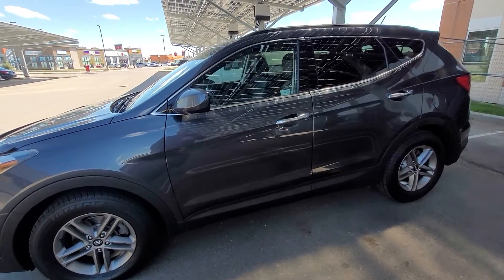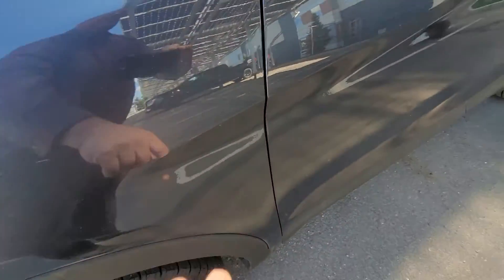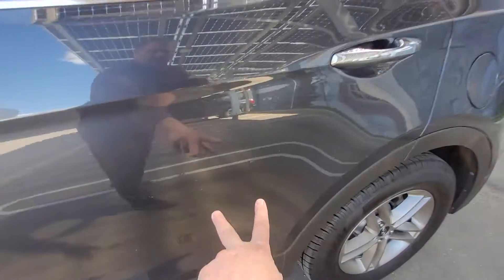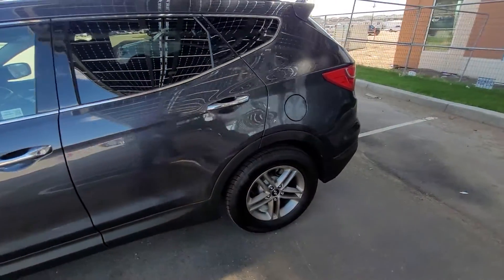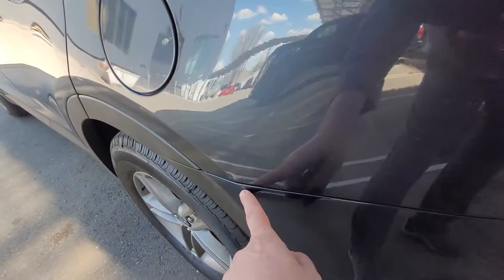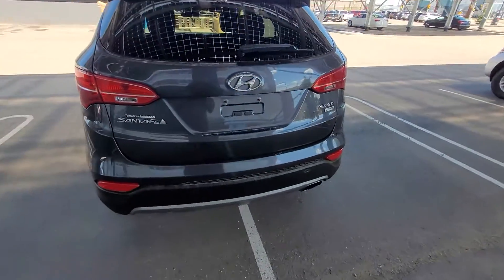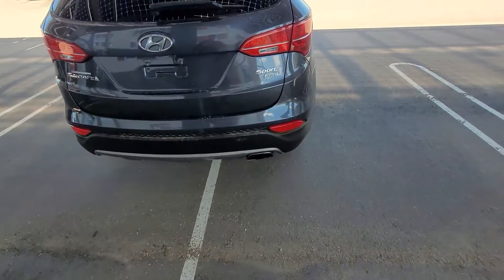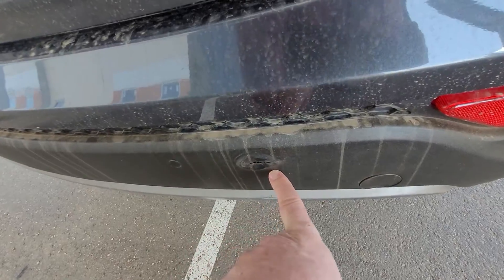As we move around we see the 2016 with an odd little scuffer marking on there, which I'll point out looks like a little tiny mark. We've got sonar sensors here on the back bumper for alerting when you're backing up, and there's a little scarring puncture there as well.